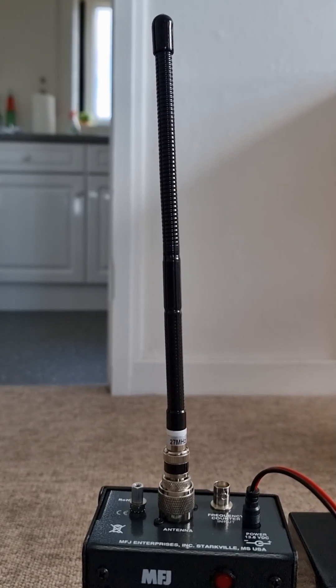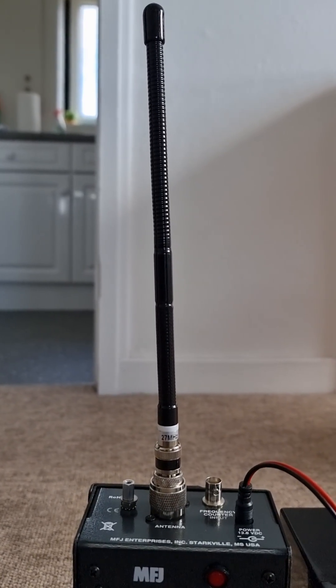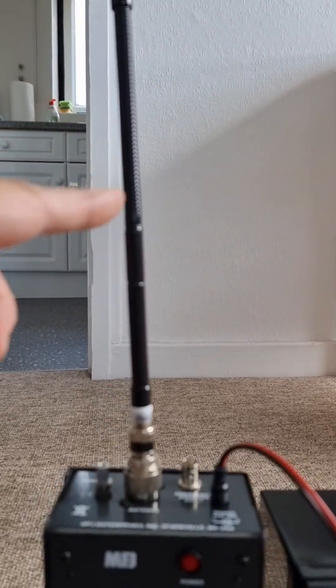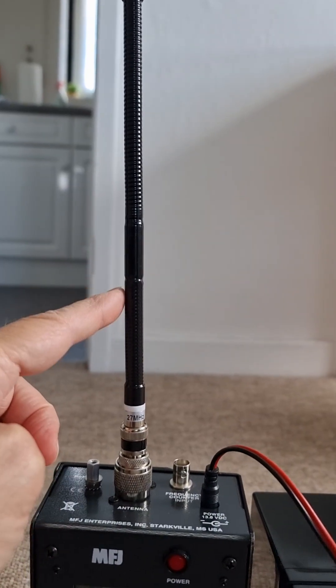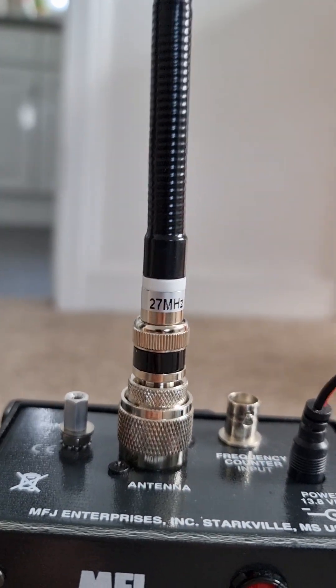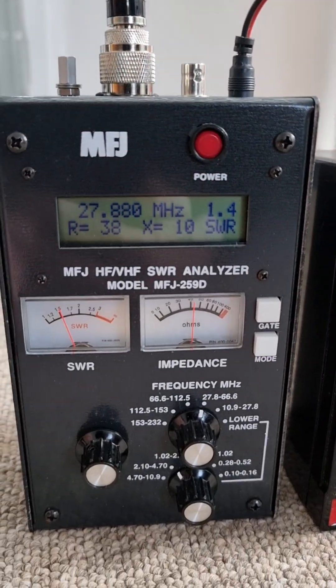This is the next antenna in the testing series for a friend of 27 megahertz antennas. It's a very short, stubby antenna with some kind of center loading in there — a little inductor — and it's branded 27 megahertz. This seems to work really well.